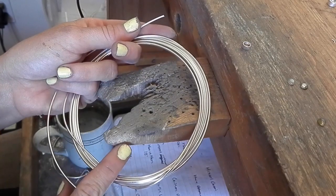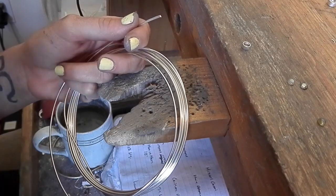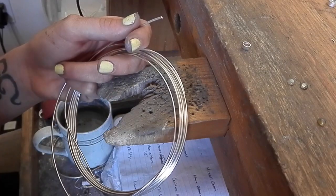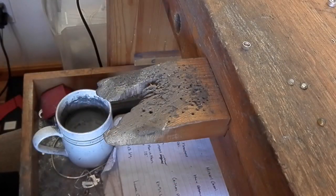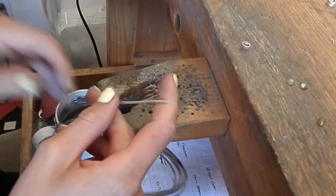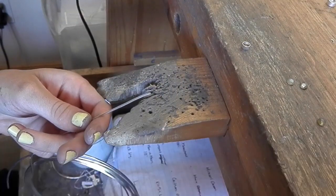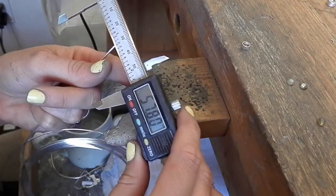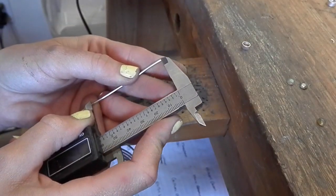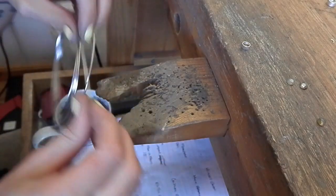Now I'm going to take 14-gauge wire and make the ring shank — this will be a hammered stacking ring. For hammered pieces I make it about a size and a half smaller before hammering. I need a size 8, so I'm cutting at 6.5, which means cutting 57.8mm of wire. I set my digital calipers to 57.8mm, rest one side of the caliper on the metal, scribe the other side, then saw it out.